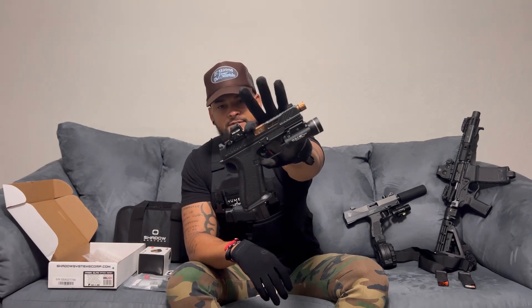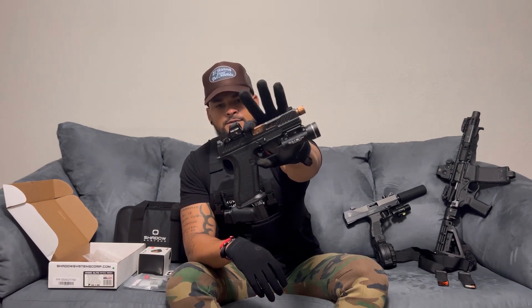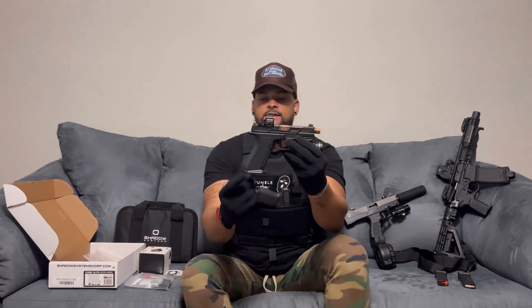First things first, it does come with a magwell in the packaging — it's a flared magwell. I've already added it on here. You can always take it off if you want the traditional grip look.